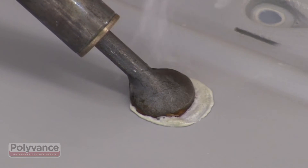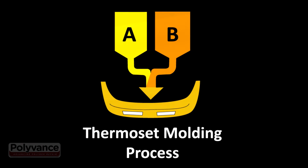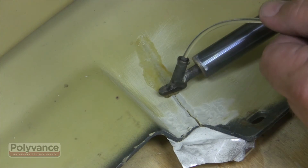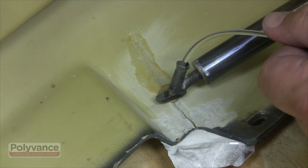Thermoset plastics are not meltable, because they are formed by a chemical reaction in the mold. Polyurethane is one of the most common thermosets. It can be repaired with the airless plastic welder, but not the nitrogen welder.